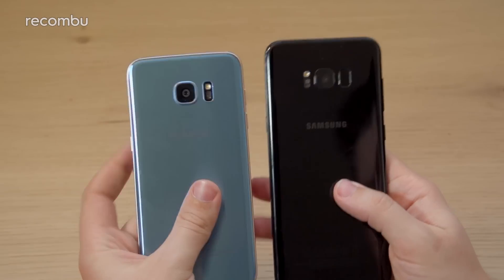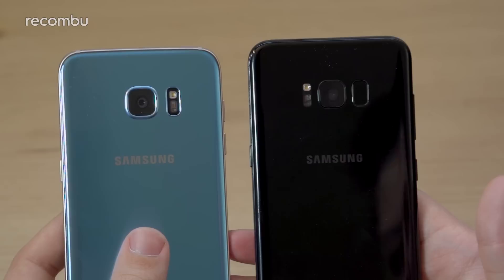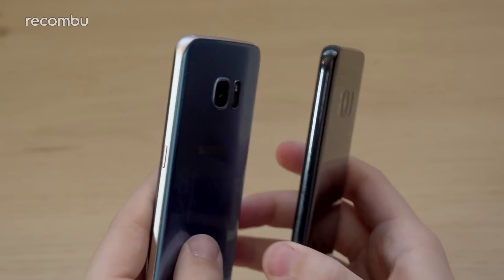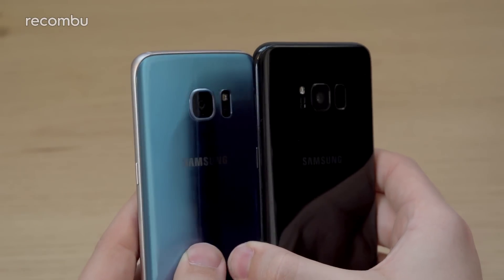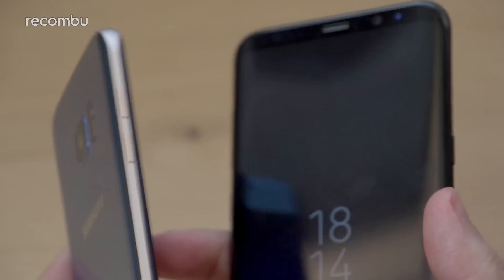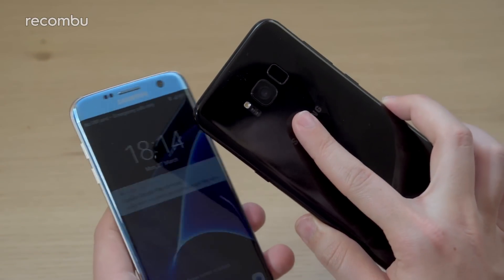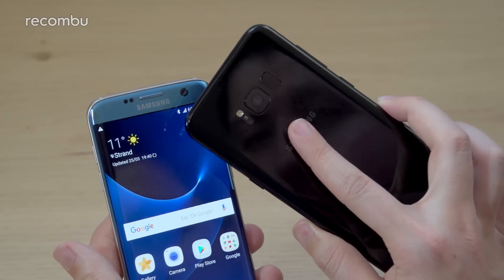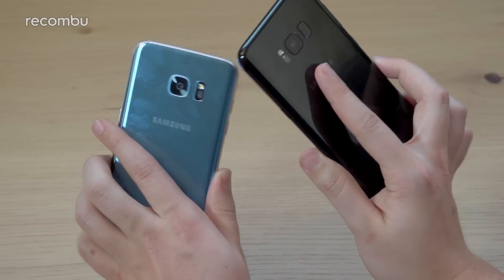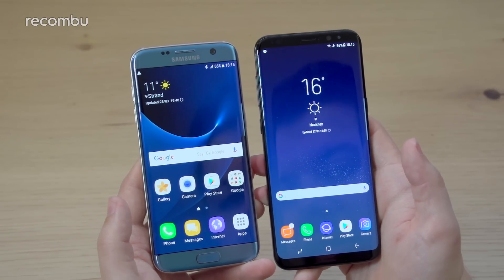Jumping around to the back of these devices, on the S8 Plus the fingerprint sensor, the single LED flash, and the heart rate sensor have moved to the other side of the camera arrangement. If I turn them to the profile view, you can see that the S8 Plus's camera doesn't protrude anywhere near as much as the already pretty svelte S7 Edge's camera. Despite having an almost identical sensor setup — a 12-megapixel sensor with optical image stabilization, electronic image stabilization, F1.7 aperture, and dual pixel autofocus technology — it's just the same camera tech in a thinner, more narrow package.